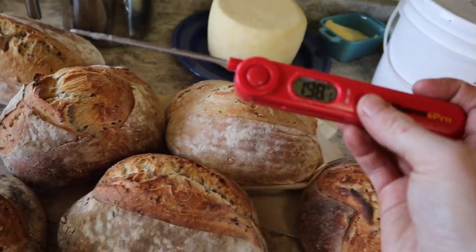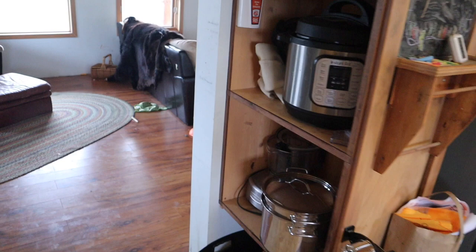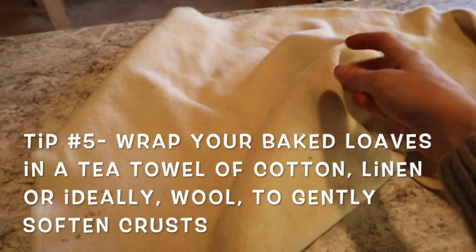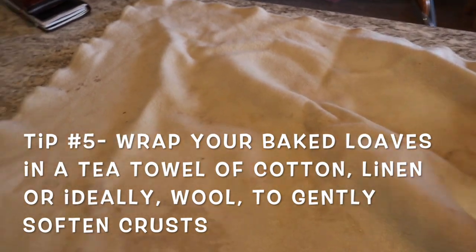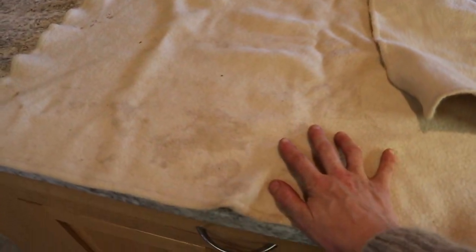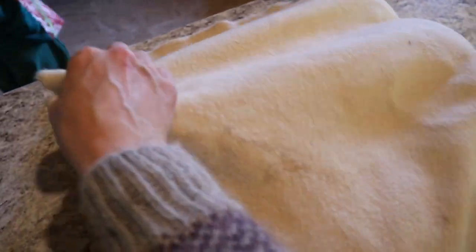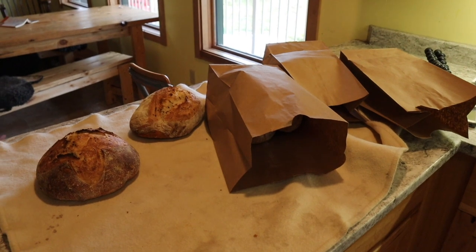My last tip: when your bread comes out of the oven, use a small wool blanket — or at minimum a cotton or linen tea towel — to wrap it. You could get a small wool blanket at a thrift store, wash it well, and cut it to size. We put the loaves on and gently wrap them. This softens the crust without letting it sweat, and I really love how it works out.